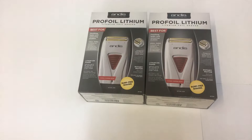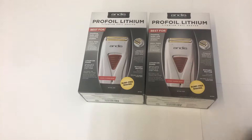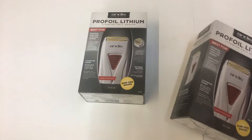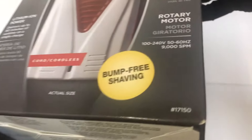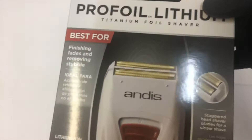Hi guys, we have here the Andis Pro Foil Lithium Shaver. As you can see, this is the new updated packaging — it's changed from a couple years ago. Bump-free shaving, lithium-ion power, delivers up to 80 minutes of runtime on a single charge. I'm going to do a quick unboxing and review, give you guys a close-up view. This is model number 17150 from Andis, for finishing and removing stubble.